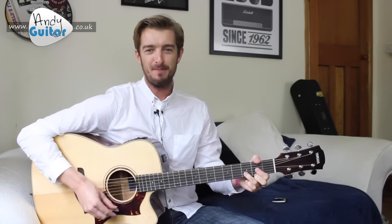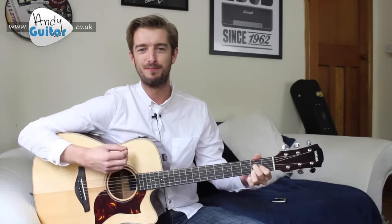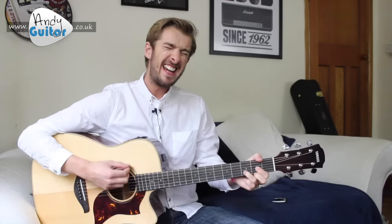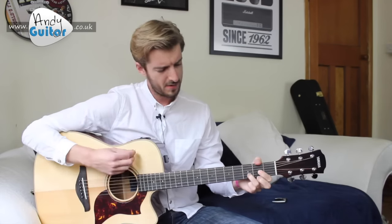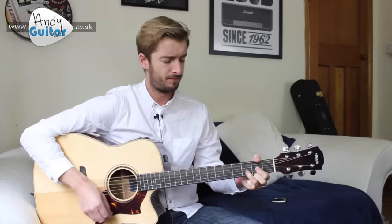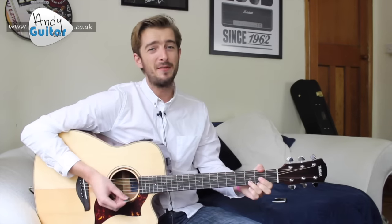I've got a feeling, a feeling deep inside, oh yeah. I've got a feeling, a feeling I can't hide, oh no. I've got a feeling.